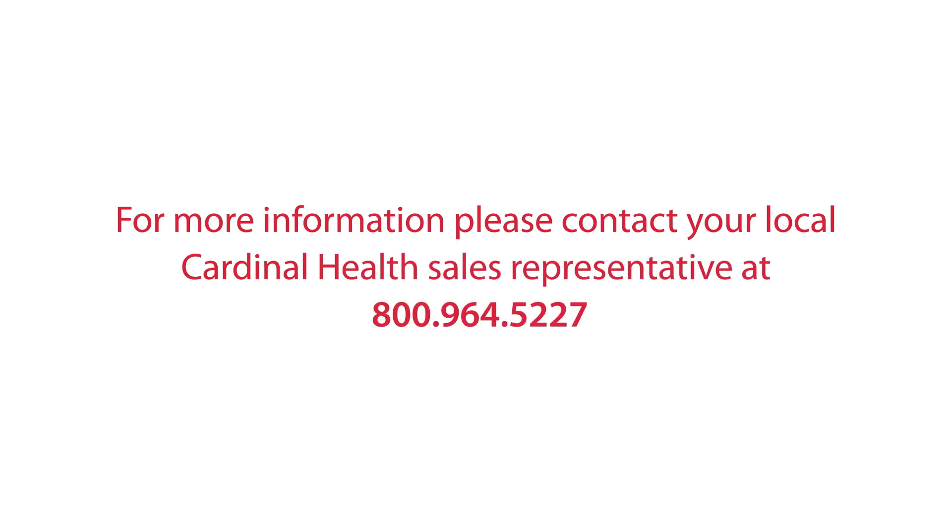For more information, please contact your local Cardinal Health sales representative. Thank you.